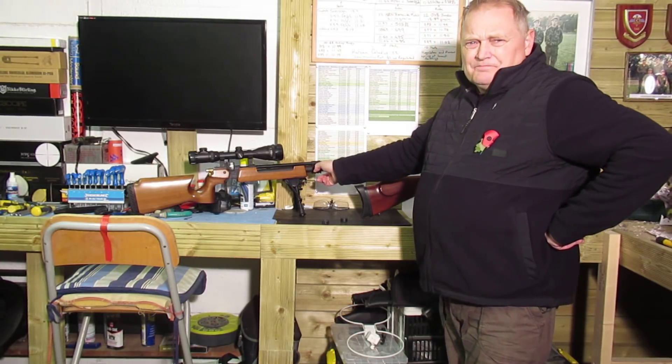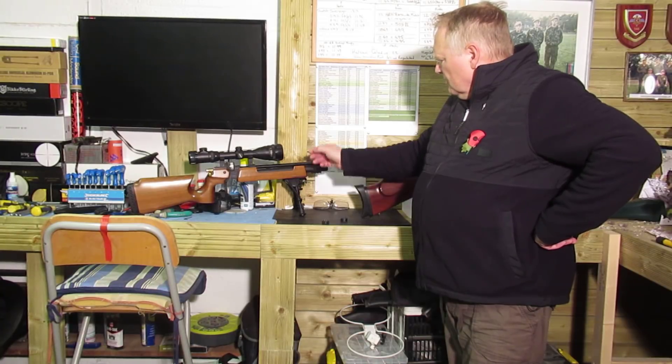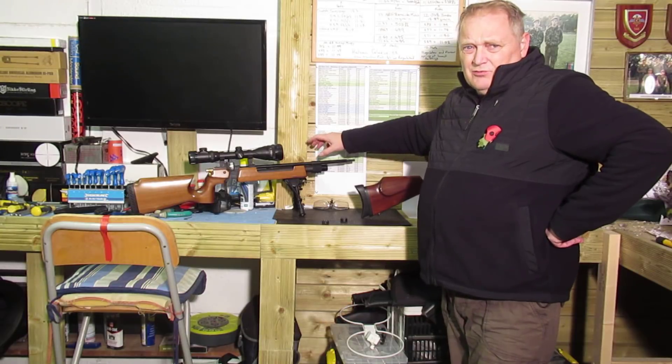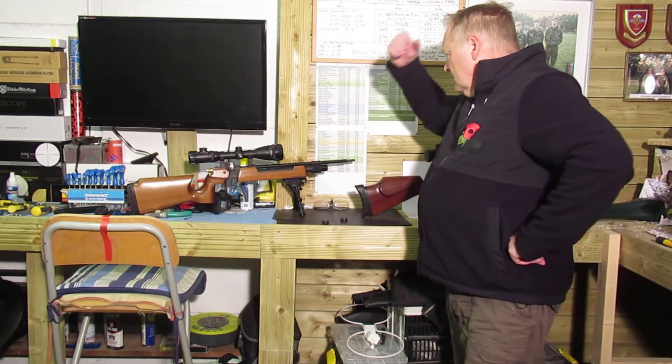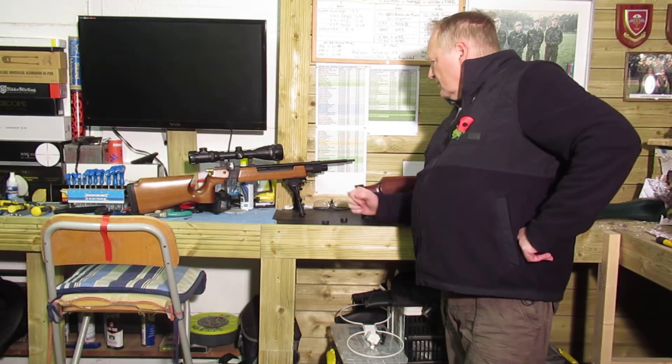I've actually got a quick fill adapter on that one — it's not like your average one. It's got a gauge on the end because I did regulate this one. When you regulate the S200 you need to make sure you've got a gauge on the front, because you can't fill it at the back. This one's got the gauge coming directly up, so it gives you plenty of room.